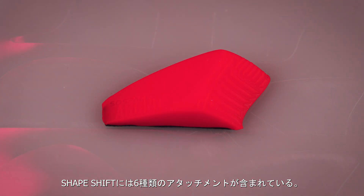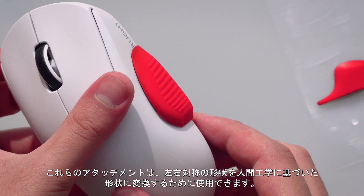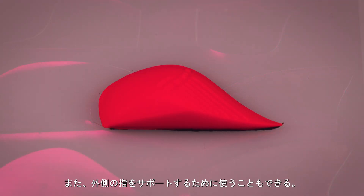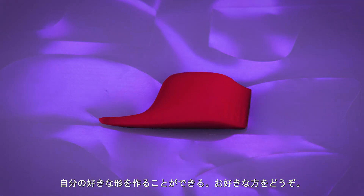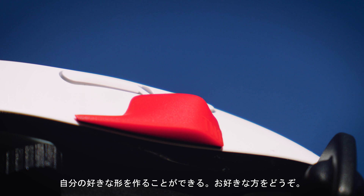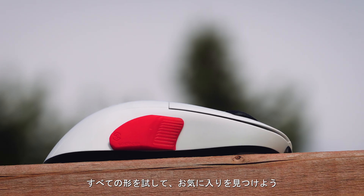Shapeshift comes with six very different attachments. These attachments can be used to do things like converting your symmetrical mouse into an ergo, or creating a ledge for your pinky and ring finger, making your mouse wider, moving the curves forward, or anywhere, to better suit your grip style. And since you're not limited to basic shapes anymore, try them all and really make your mouse into your endgame.